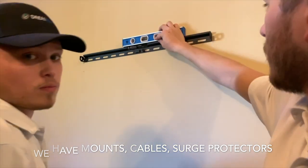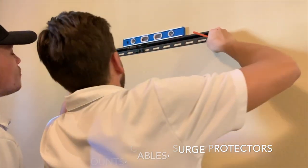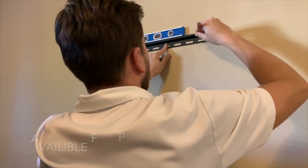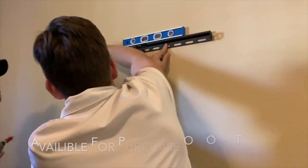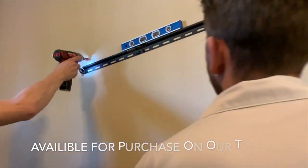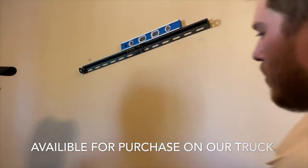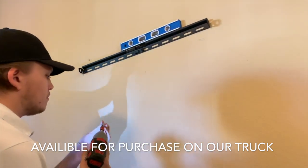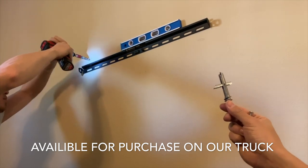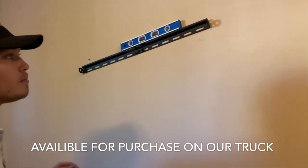After you've got your first lag into your stud, you're going to check for level. Once it's level, you're going to trace out the two sides so you know where you need to drill. It doesn't hurt to get a little pilot hole started, and then your anchor will go in — these go in and actually spread open, so it's super secure. Probably one of the best drywall anchors you can get — each one supports 100 pounds.